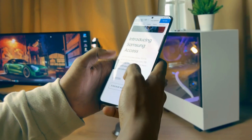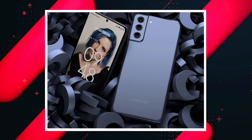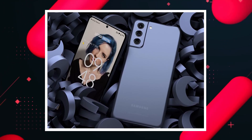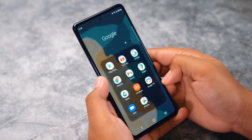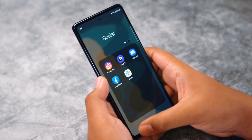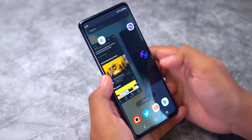Hey guys, welcome back. Samsung is going to destroy its competition with its upcoming smartphone, the Samsung Galaxy S21 Fan Edition. Although the company was planning to launch it earlier, due to the ongoing global chip shortage it wasn't quite possible at that time. So in this video we will talk about the launch date and some of the features of the device.